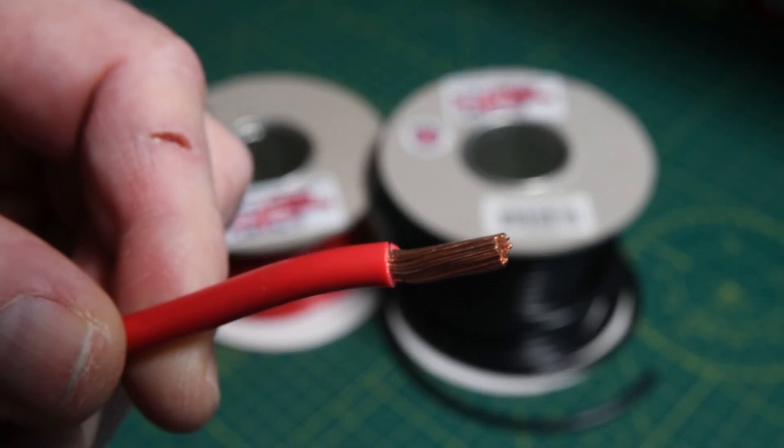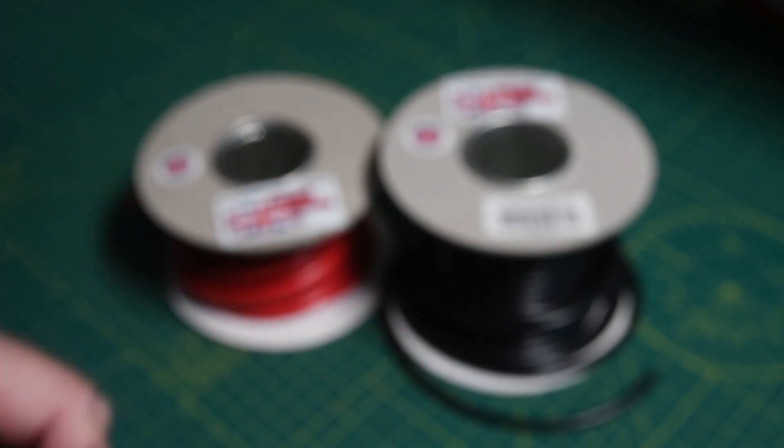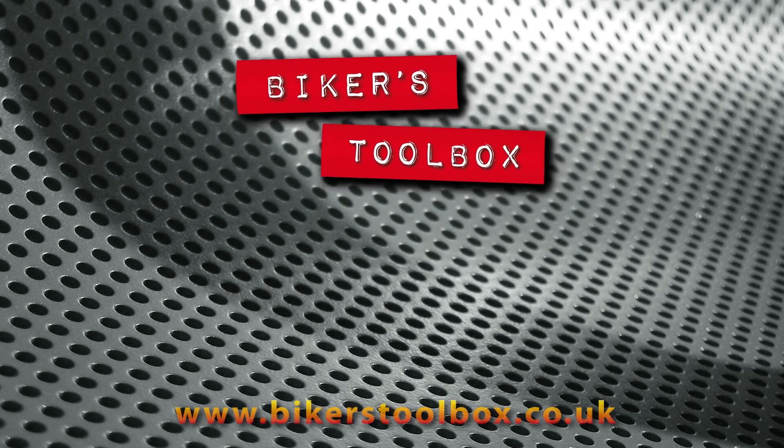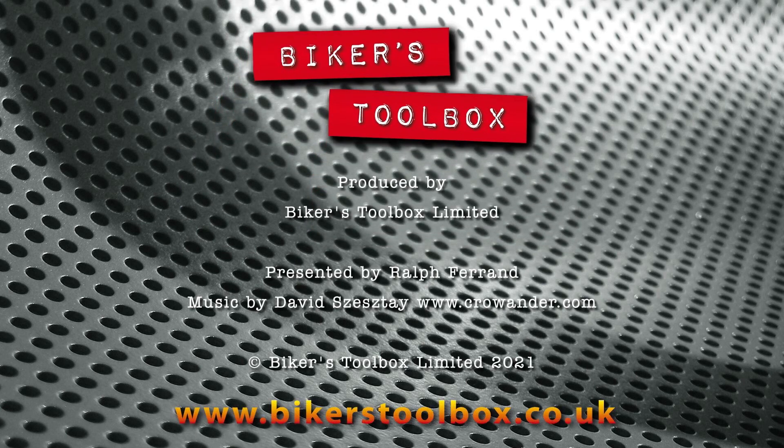Battery and starter cables are also much thinner nowadays thanks to thin wall technology. Most bikes with an electric starter use a 10mm cable. The exception to this rule are large singles and big twins, where they are likely to need the extra current, so we use 16mm cable. Well, that's it for the introduction. In the next video we will start fitting terminals.